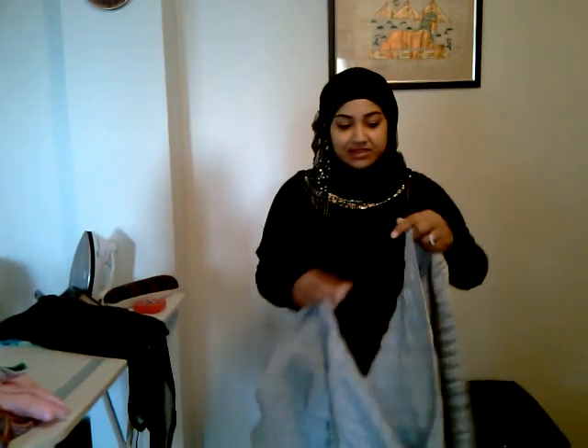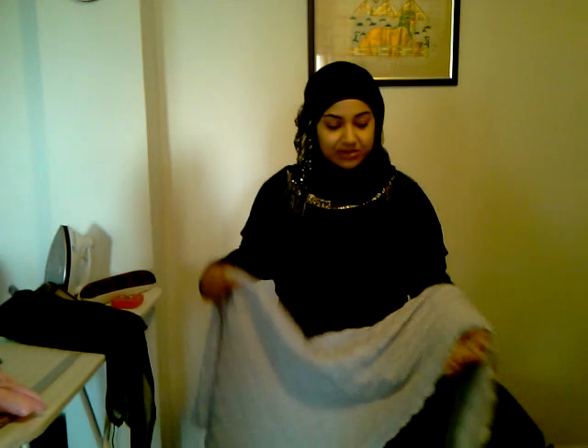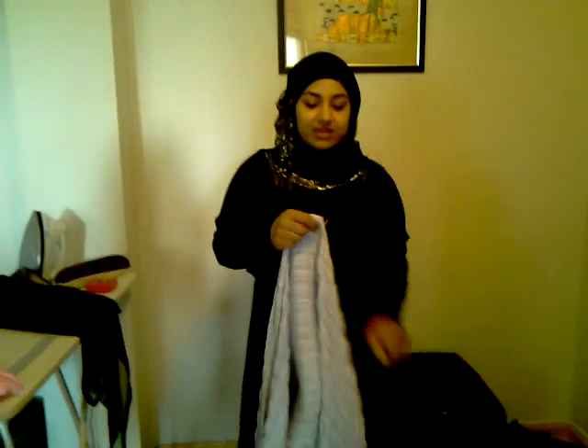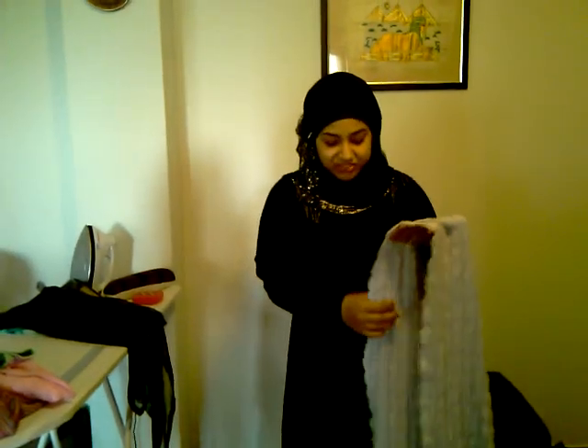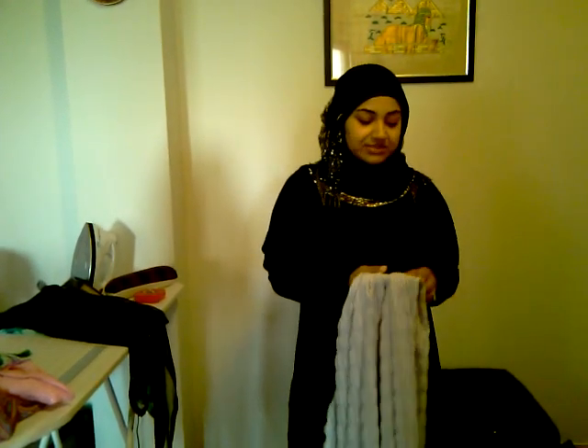This one — I bought two yards of this and it was really wide, so I cut it in half. This is the raw edge; I like it like that, so I left it raw. And then this end I finished.